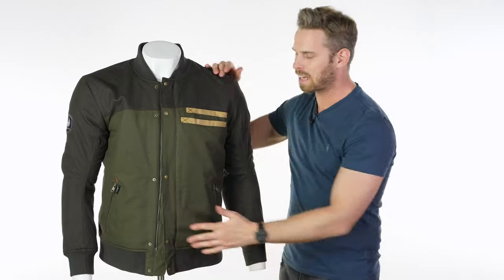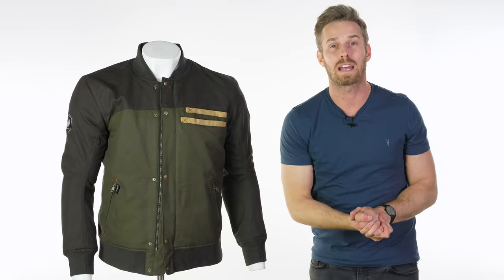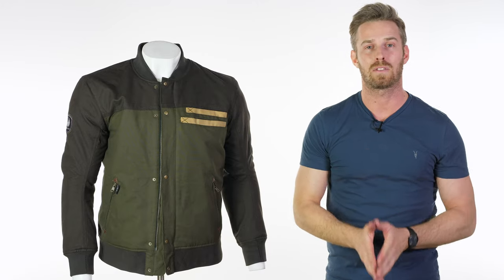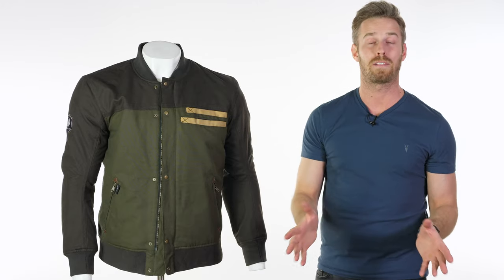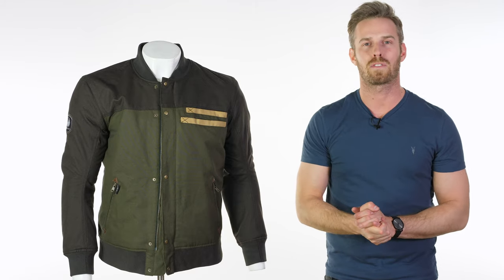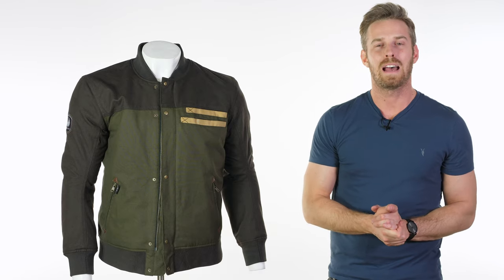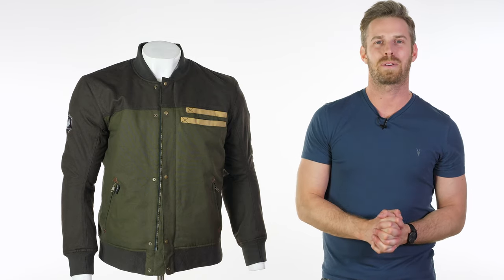It's a really nice jacket and will be a very good option for someone who wants something a bit different for spring summer riding. I'd love to know what you guys think — do let us know in the comments section below if you have any questions or anything we may have missed. Stay tuned for more video reviews of the world's finest riding gear. There's plenty more from Merlin yet to come. Thank you very much for watching. See you again soon. Goodbye.